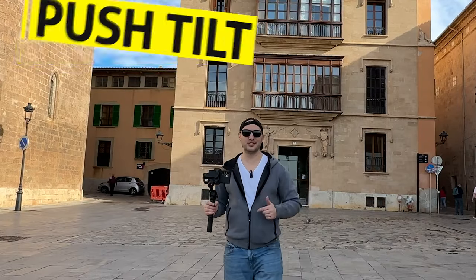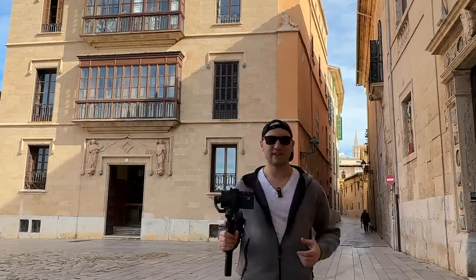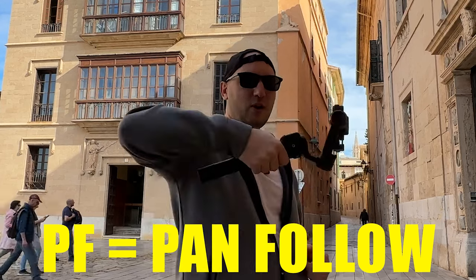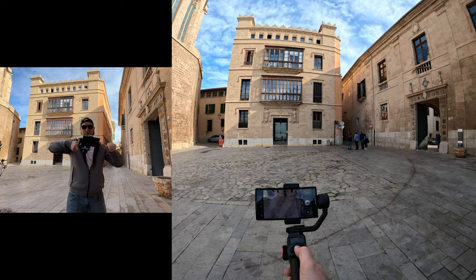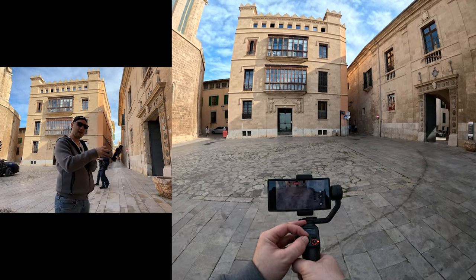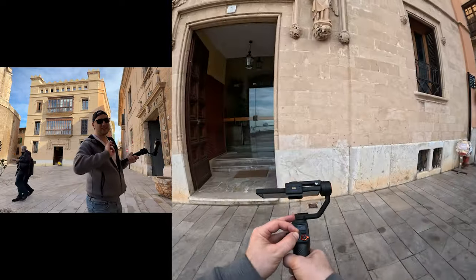The next epic shot is the push tilt. It's ideal for recording gigantic buildings that don't fit into frame. There are two ways to execute that shot. The first is to put the gimbal in PF mode, hold it horizontally, and switch the joystick sensitivity to low. Before you start filming, adjust your starting point with the phone pointing down. With two fingers, pinch the joystick and push it halfway while slowly walking. It takes a couple of tries but the shots are epic.